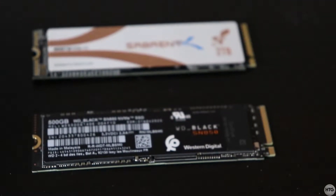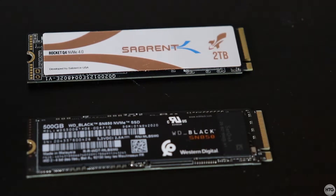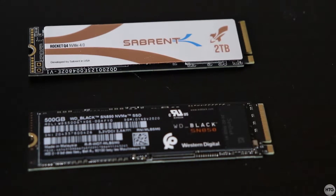Hey guys, it's Kyle the HowToGuy123 here and today I'm going to show you how to install and set up an M.2 NVMe SSD into your desktop PC.